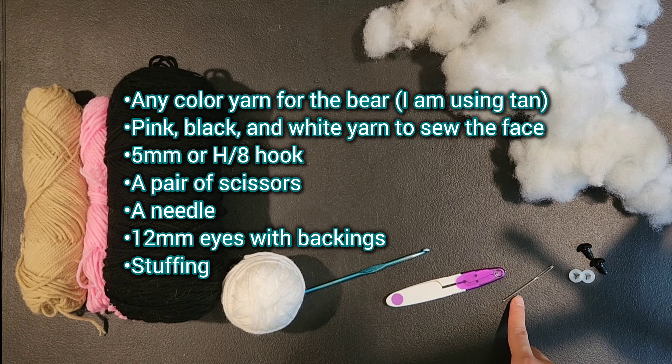For the head and body we are going to start with 6 single crochet in a magic ring. If you don't know how to do a magic ring, just chain 2 and do your 6 single crochet into the first chain. Once you're done you can tighten it by pulling on the string in the middle. Now we can move on to round 2, which is 6 increases — an increase is 2 single crochet into the same stitch.